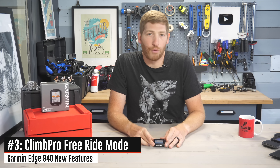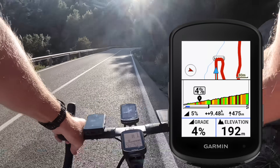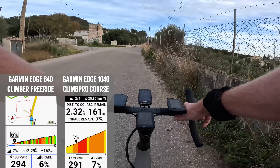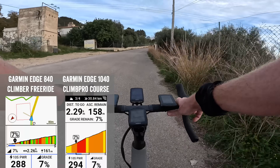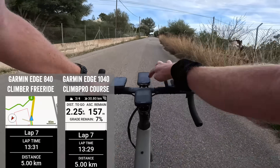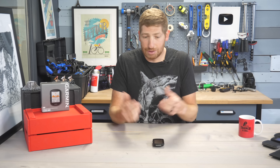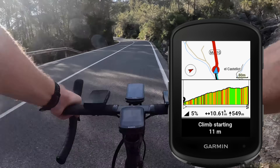The marquee new software feature on the Edge 840 and 540 — also coming to the 1040 in beta — is Freestyle or Free Ride Climb Pro: basically Climb Pro without needing a course loaded. If you've used Climb Pro before, it shows you upcoming climbs on a loaded route — elevation to the top, average gradient remaining, actual gradient. The problem was you had to have a course loaded. If you were just riding a normal ride, you wouldn't see any climbs at all. A year ago, Hammerhead Karoo announced a free-ride version of this. Now Garmin has joined with the exact same thing.